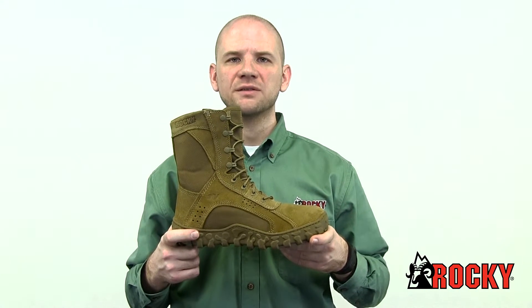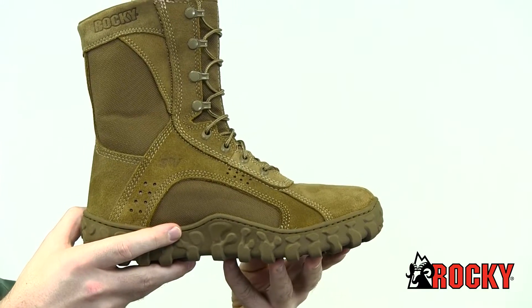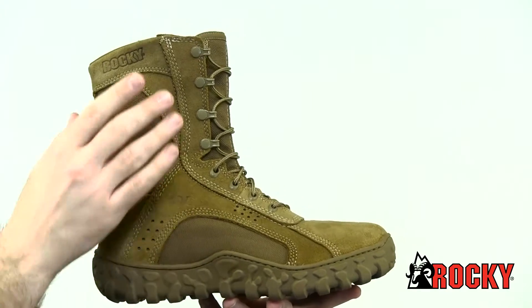This boot meets all ASTM standards for protective toe and electrical hazards. We designed this boot to be tough and comfortable. It's AR 670-1 compliant as well as Berry compliant.